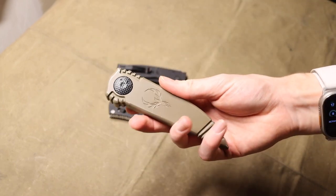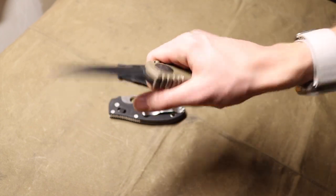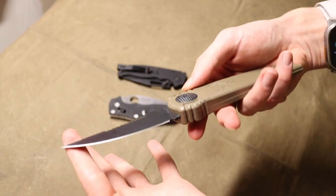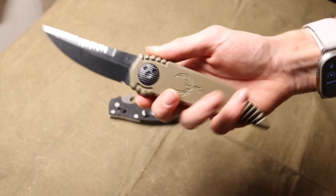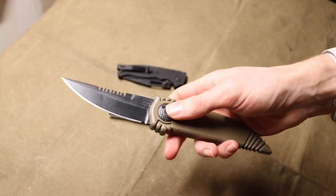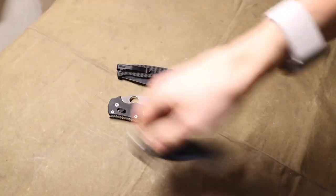I thought I would do this video today because I managed to come across one — the one I'm holding — for a good deal. I've wanted one for a while and they're just really neat knives. I'm also a little partial to the Phoenix itself. When it came down to it, the guy was actually selling a Warlock and a Phoenix. The Warlock while cool was unused and pretty neat, but I really do like the Phoenix just a little bit more.